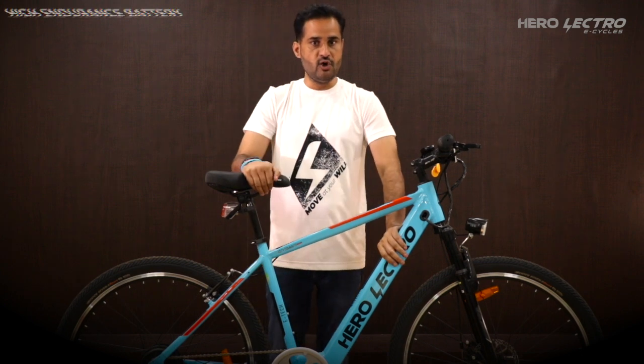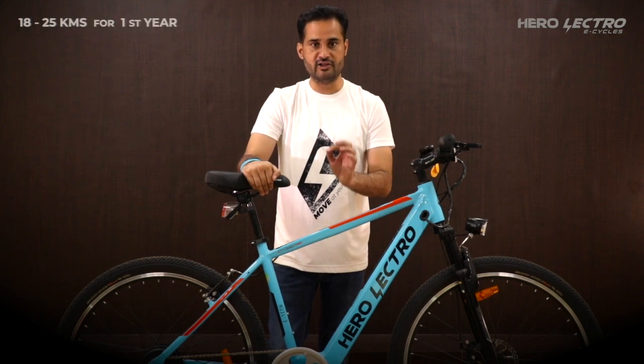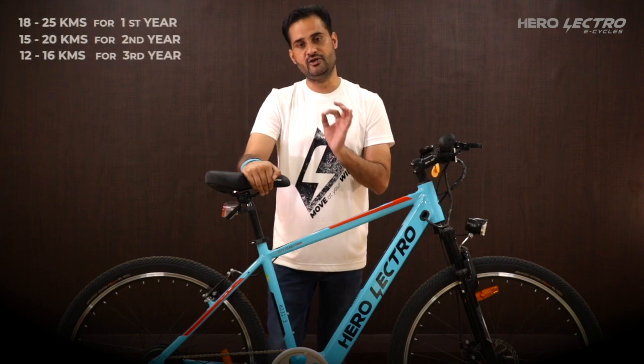Herolectro is fitted with a high-endurance battery and it is absolutely normal to get a total mileage of 18 to 25 km in the first year, 15 to 20 km in the second year, and 12 to 16 km in your third year.